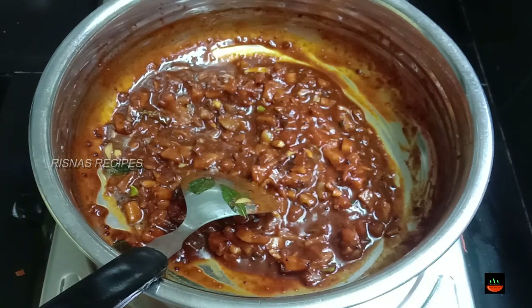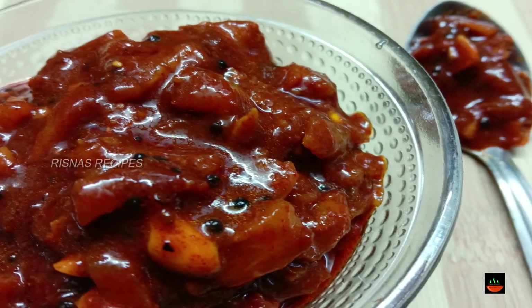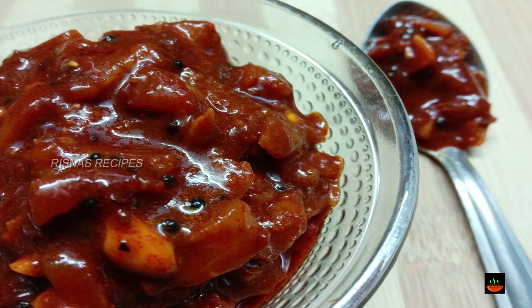Now everything is perfect. We don't need to use vinegar — it is not necessary to use it instantly.